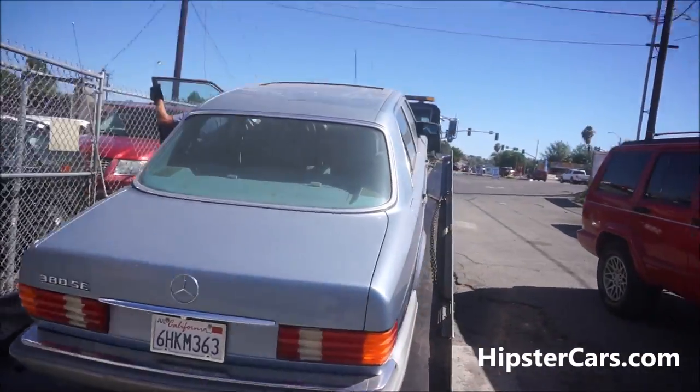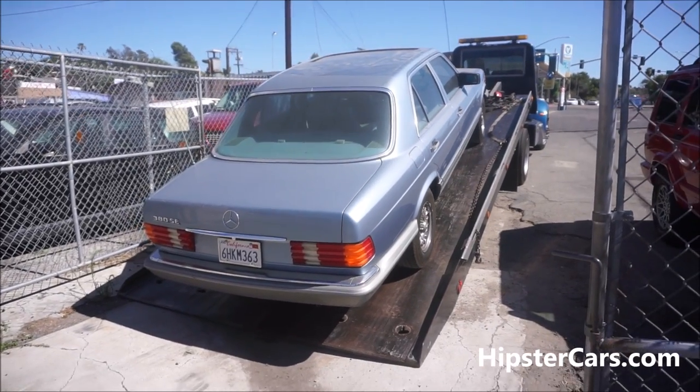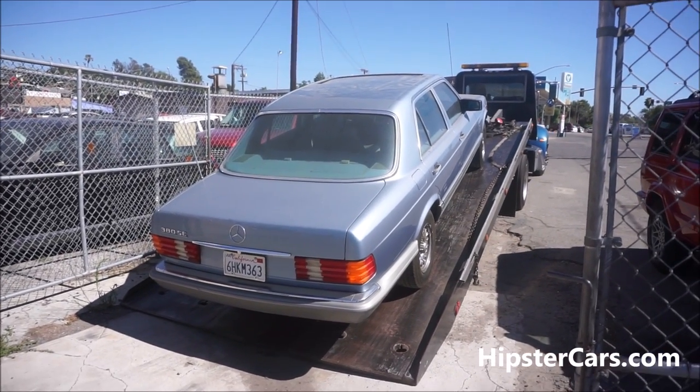Goodbye Mercedes. And I actually missed this one — I wish I could have got it running and drove it around. Good driving car. We'll talk to you.